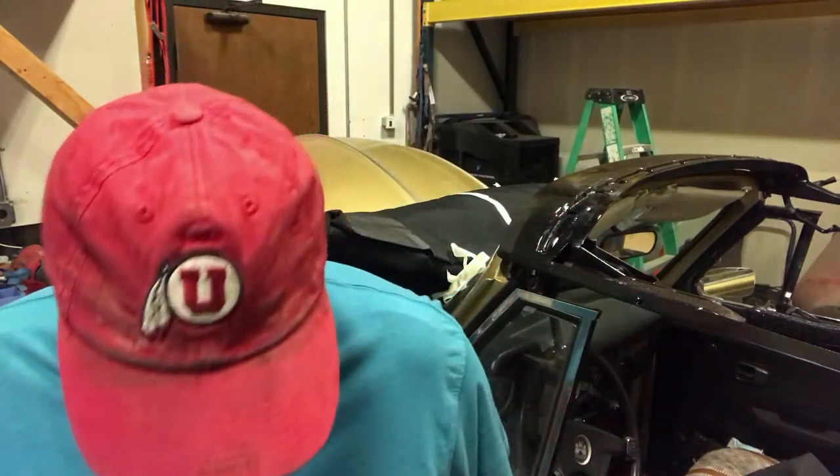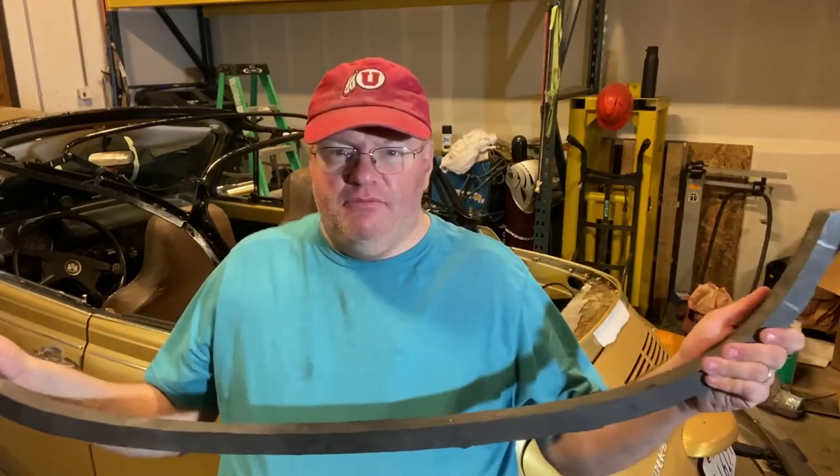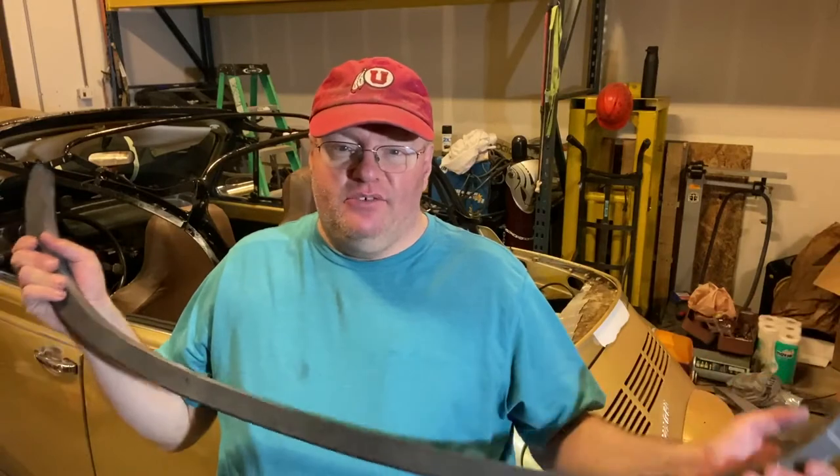They should be here probably in the next 15 to 20 minutes. At least I've given this a good 24 hours to cure and it's warm in here — I'm sweating. I thought this would be like a regular piece of wood, but in order to keep it from flexing they reinforce it with steel, and it's pretty heavy too.